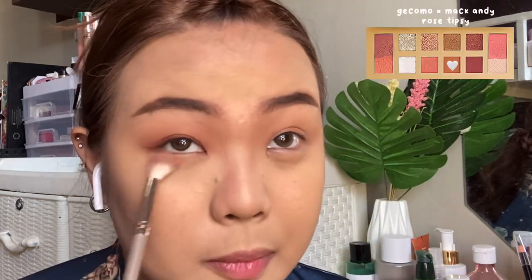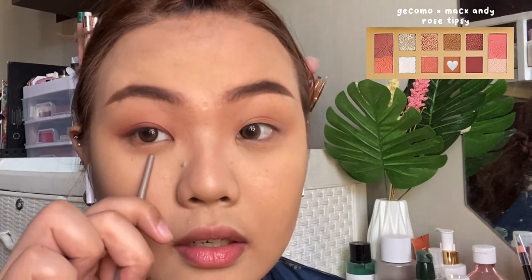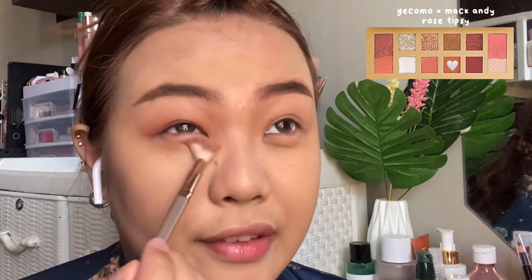Next we're going to do the under eye. As usual with Asian filters, they do have aegyo-style eye fat emphasis. I'm going to add the same color on my under eye — the first color that we applied — going down a bit until here, just a bit under where your eye fat is.